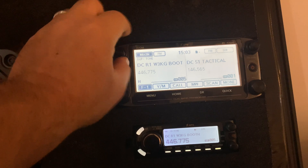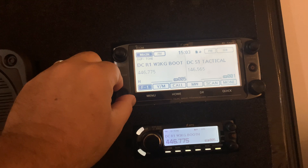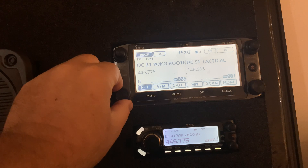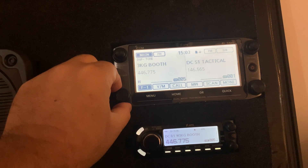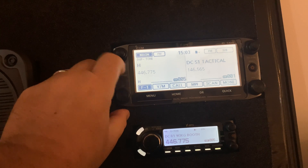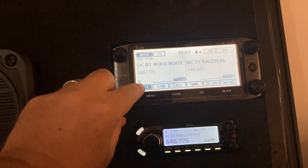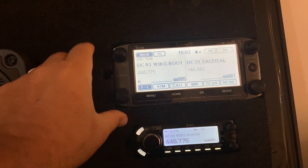The knobs work for each side and are duplicated. The knob on the bottom changes the channel — pretty simple. Here's our primary resource channel in BOOFWIN that we use for our analog net. You can see the channel name, and it scrolls so you can see the whole thing, the frequency. H is high power, and 005 is the channel number.